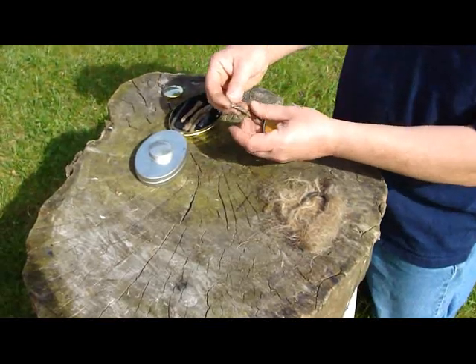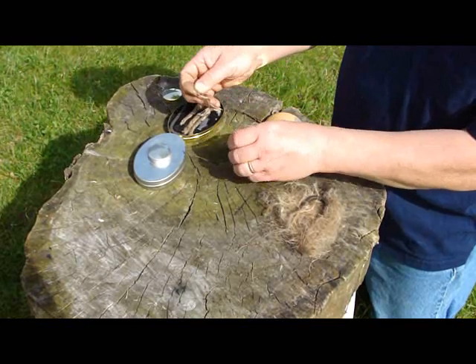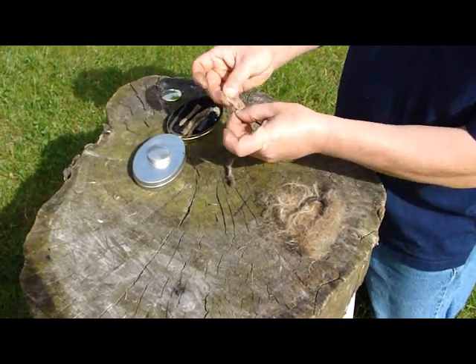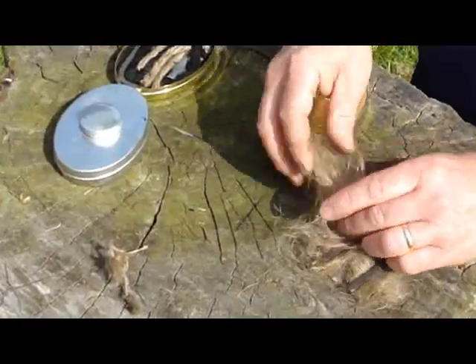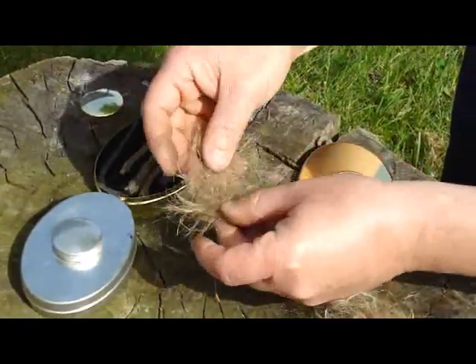What you do is you use this jute — it's a jute rope — and you take a few strands and you tease them open so that it's just all fibers. For the sake of time, I took some here and I did that already. You want it all fluffy like that.